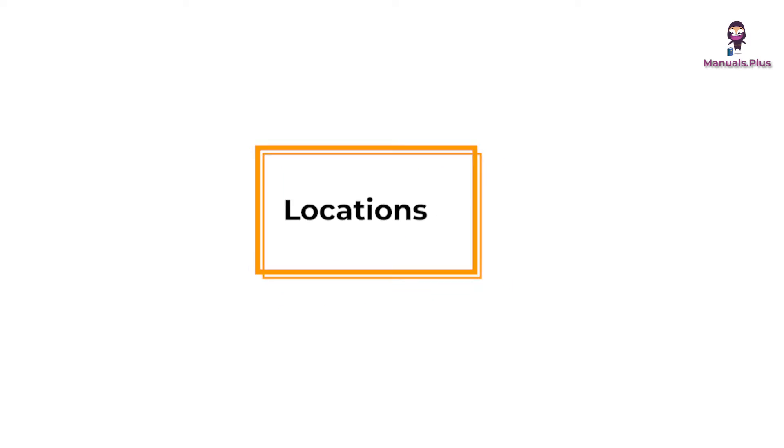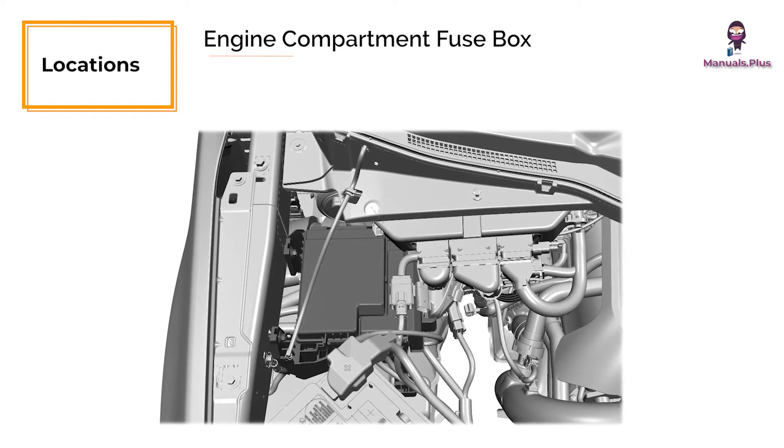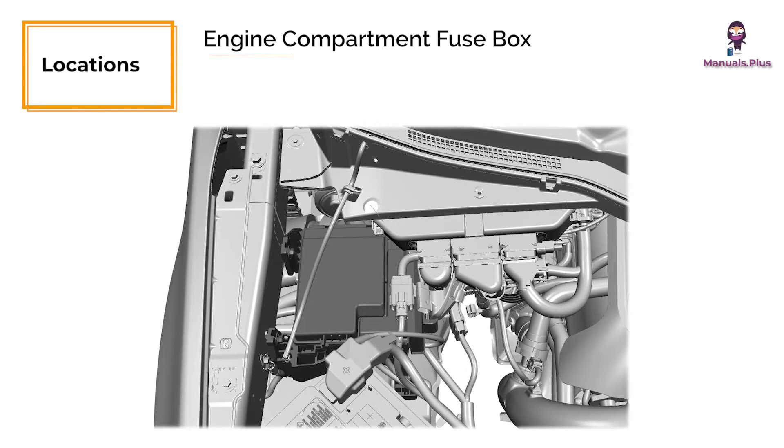Locations of Fuse Boxes. Engine Compartment Fuse Box: This fuse box is located on the left side in the engine compartment.